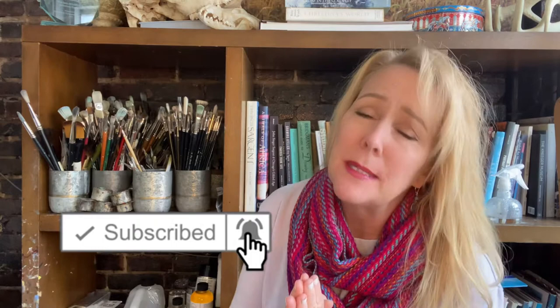Thank you so much for joining me. If you are a subscriber, thanks again — you have no idea how much I appreciate you. And if you're not, please consider subscribing. We have fun here and you'll get to know when the next video comes out right away. So without further ado, let's jump into this Dapple Grey Horse.